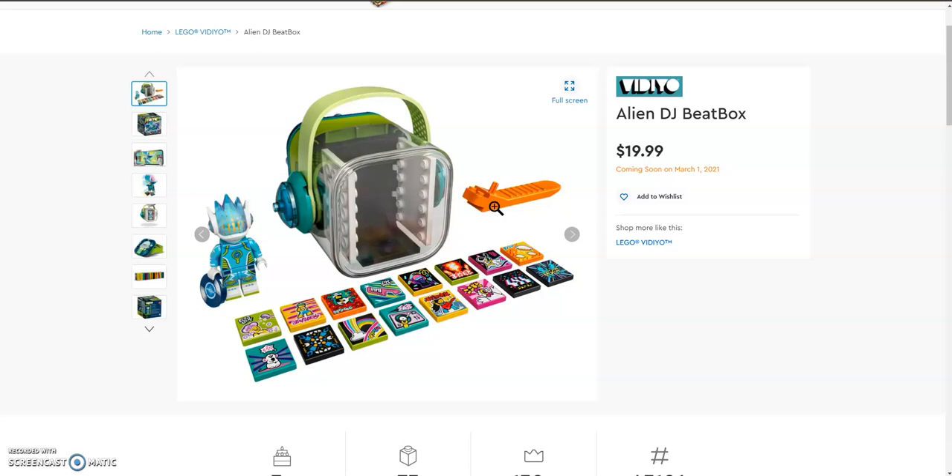Each beatbox comes with a brick separator, these beatbits tiles, a minifigure, and a beatbox.